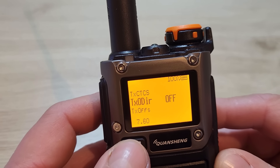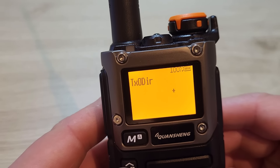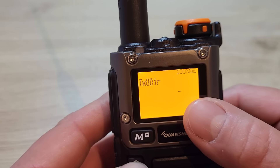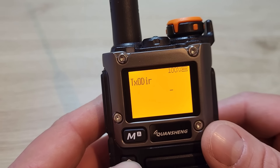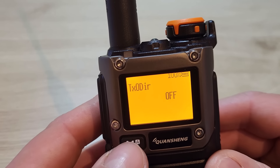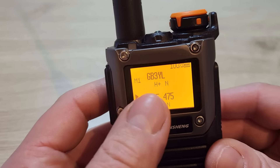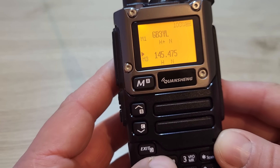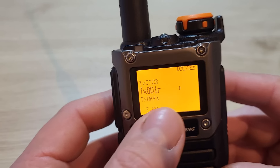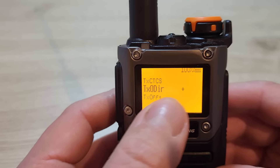Menu 7 is the transmit directional offset. At the moment it's switched off because we're on a simplex frequency, but if I scroll up I can put the offset frequency above the current frequency, and scrolling up again gives a negative symbol so the offset will be below — that's for using repeaters. I'll come out and put it back to off. Pressing menu on my local repeater channel you can see it's set to plus, because the repeater's input is above its output.